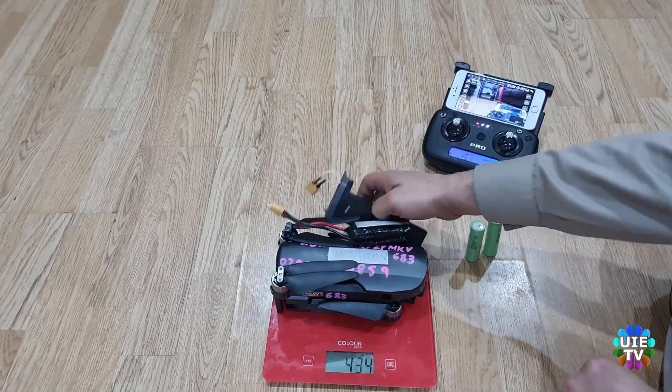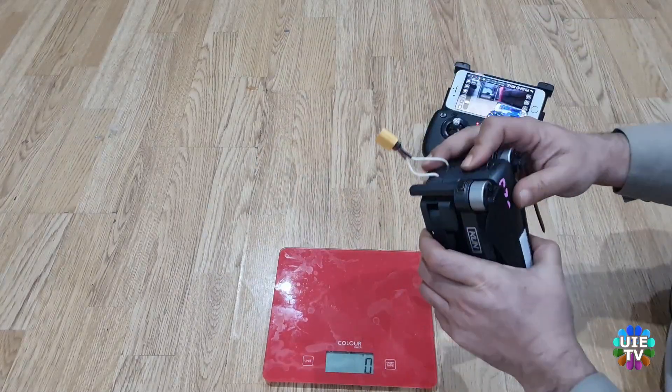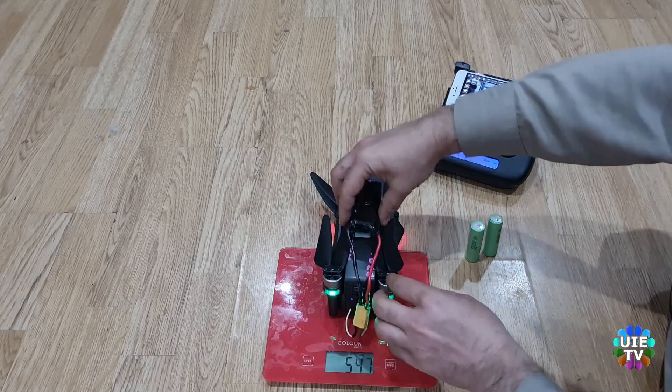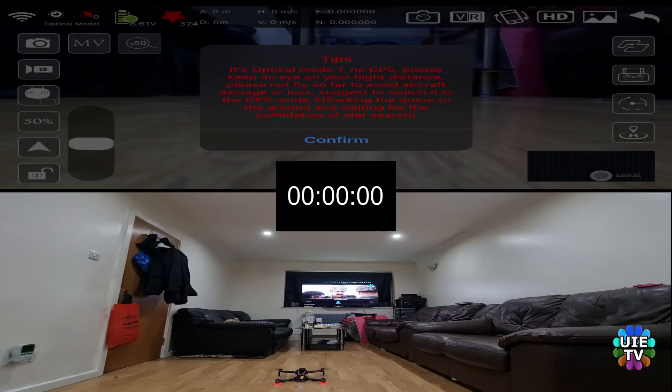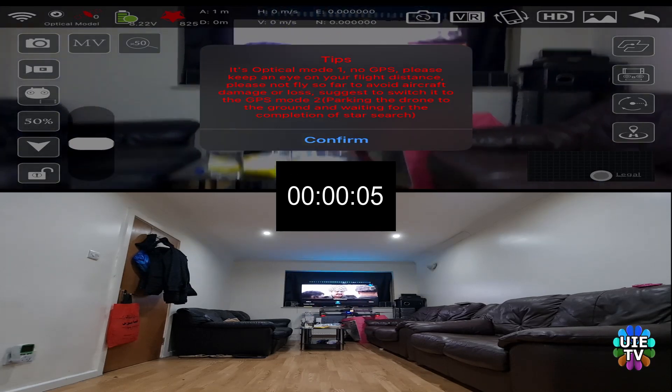This extra battery will be connected with the original battery and will be placed on top of the drone with sticky tape. The above right side corner is showing you a video link where I've flown this drone without any modification and got 27 minutes of flying time. Let's see what flying time we will get after adding this extra battery.